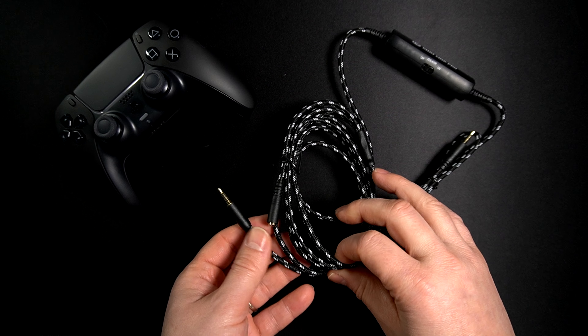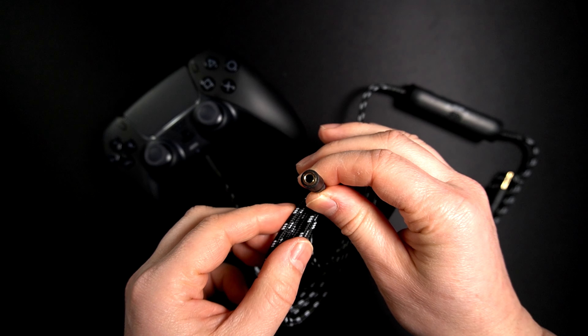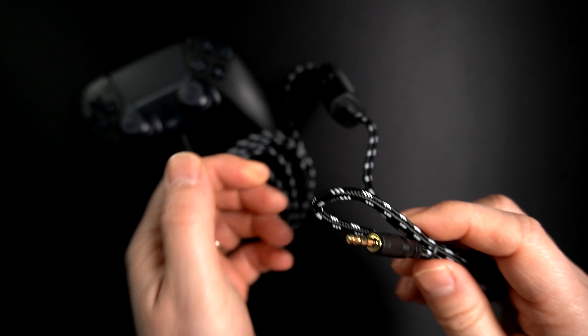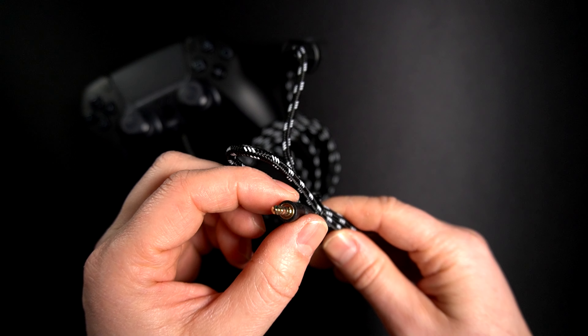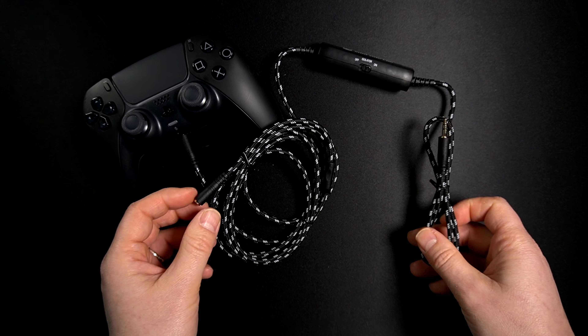On this end we have a male 3.5mm jack and a female 3.5mm jack. The male end goes to your controller, and the female connector is for your headset so you can monitor yourself and use the microphone too. The other end — just a single 3.5mm jack — goes to your PC or gaming capture card, and it works with all gaming capture cards including the latest Elgato ones.